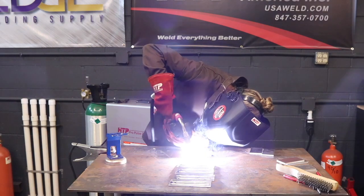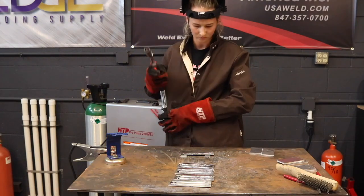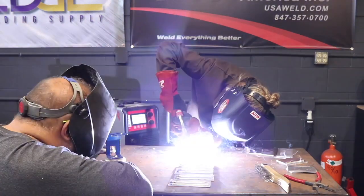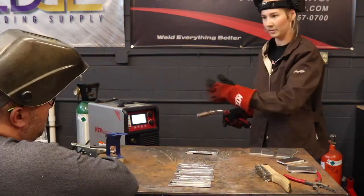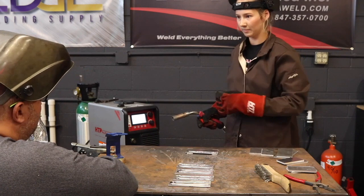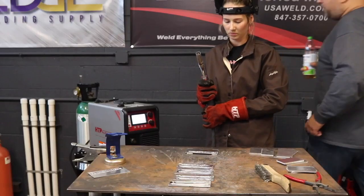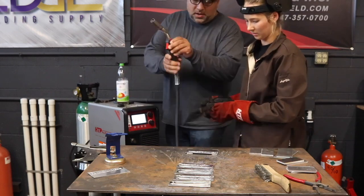I'm taking you through the troubleshooting process as I had learned, and you can see the clarity of the welds is so much better than when I first started. What's happening is you have a super long arc — super long — like the liner is shot or the tip is shot, or both. So the arc never really comes down to form that arc cone.